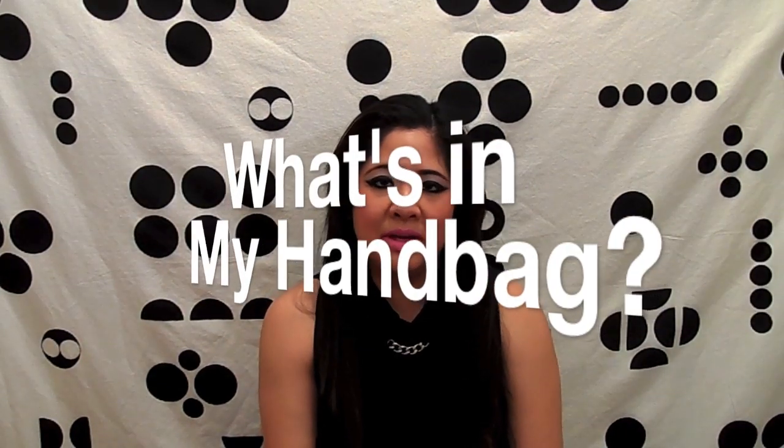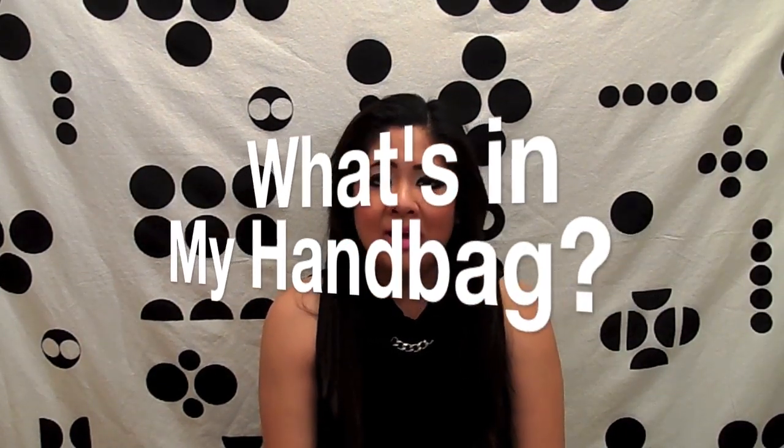Hi everyone, today I'm going to be doing the what's in my bag tag. I wasn't actually tagged by anybody, I just really wanted to do it because I got my Michael Kors Selma stud handbag a few weeks ago. I did an unboxing of it and I've been using it nonstop.